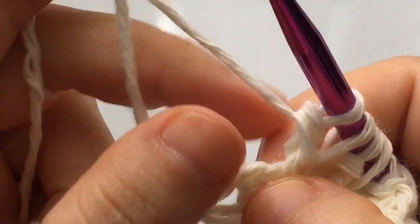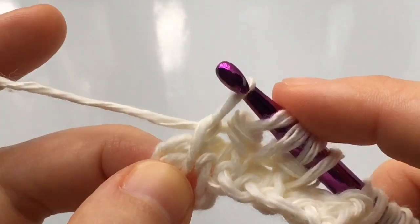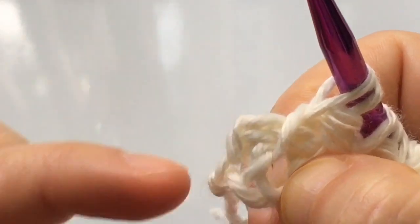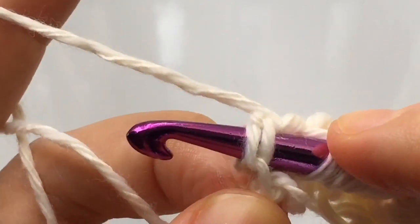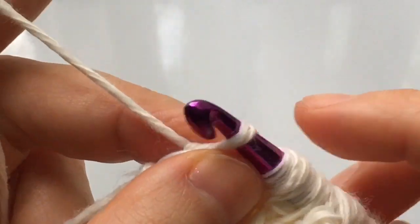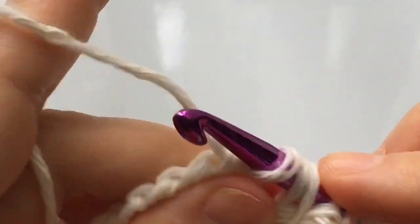Continue this stitch until you reach the end of the row, where you'll have one vertical stitch and then the final stitch of the row. Work a Tunisian simple stitch into that last vertical stitch — insert your hook behind the top loop, yarn over, and pull up a loop. Then insert your hook into the final stitch of the row, skipping the chain and going through both legs, yarn over, and pull up a loop. Complete a regular return pass — yarn over and pull through one, then yarn over and pull through two all the way across.